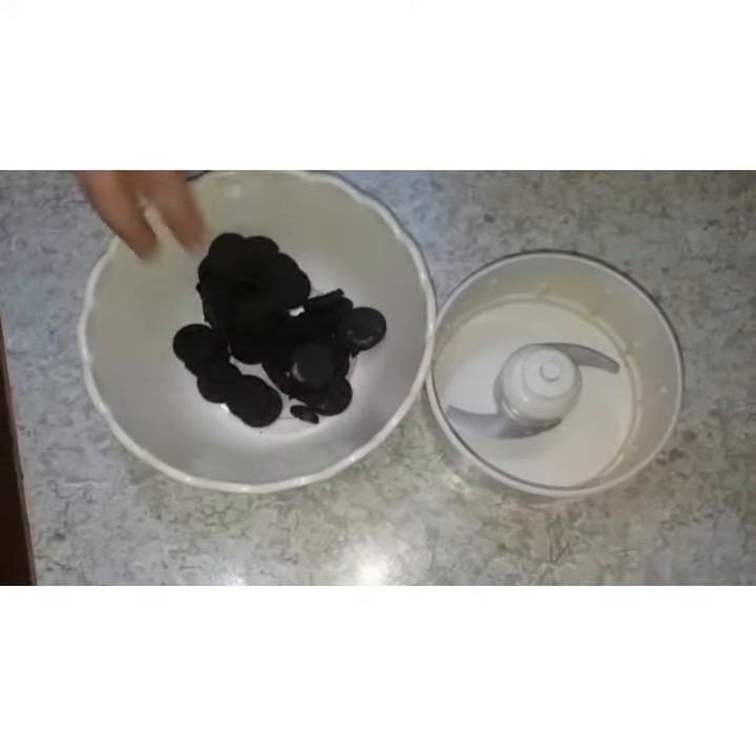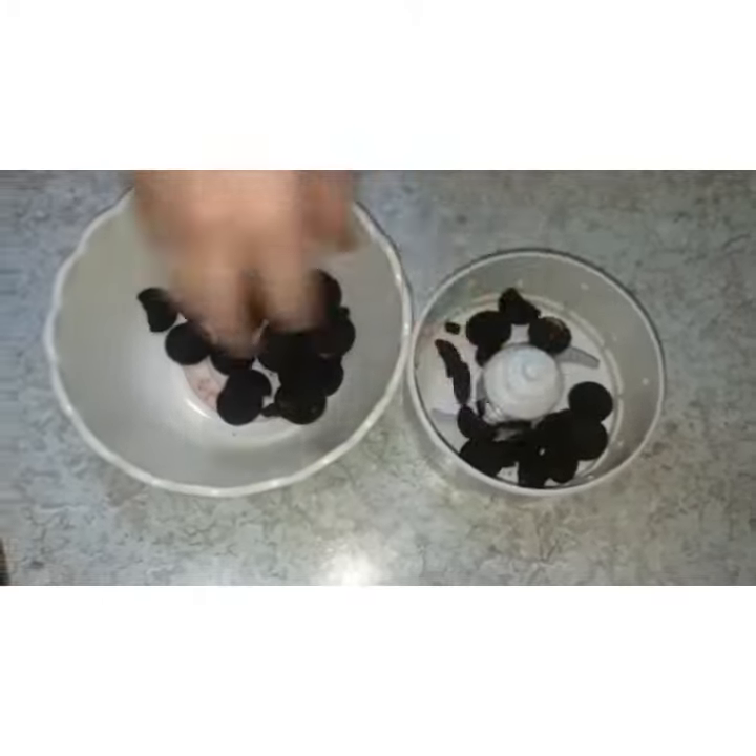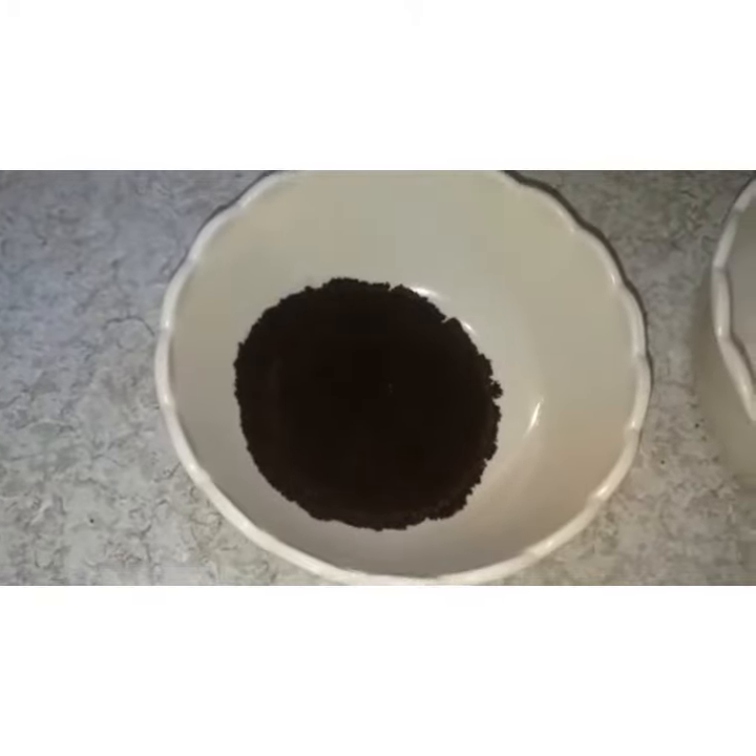We will grind our Oreos. We have mashed our Oreos.